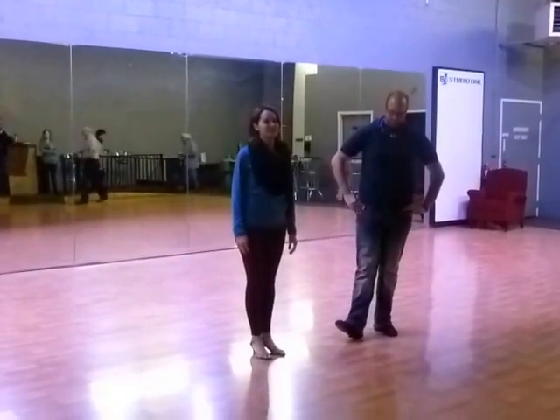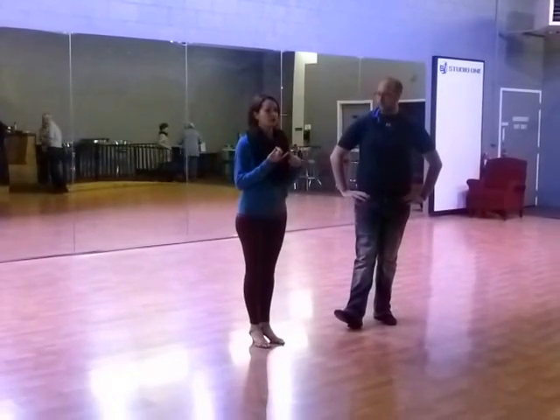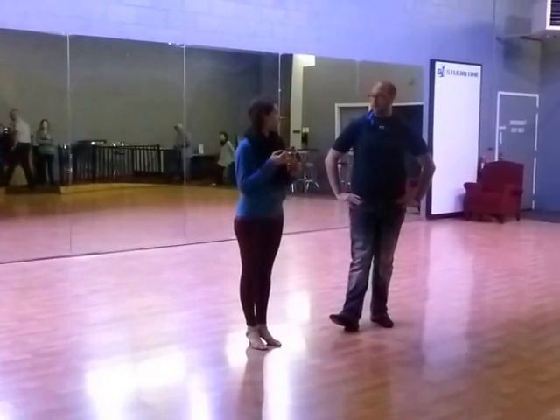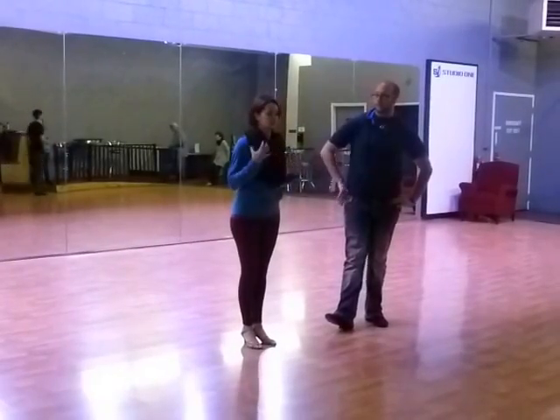Welcome to week two of Level 2 Tango, you guys. We are going to review our corte with the bowline and turning basic.